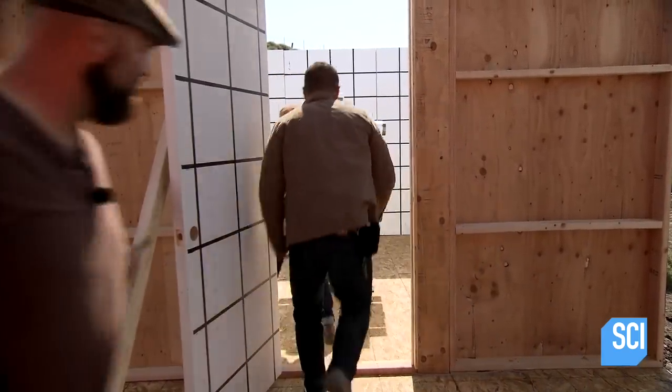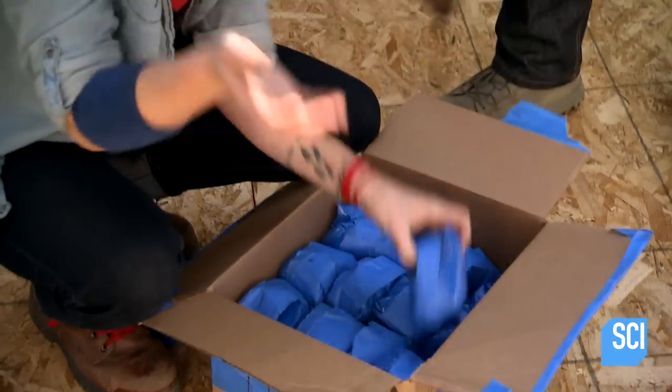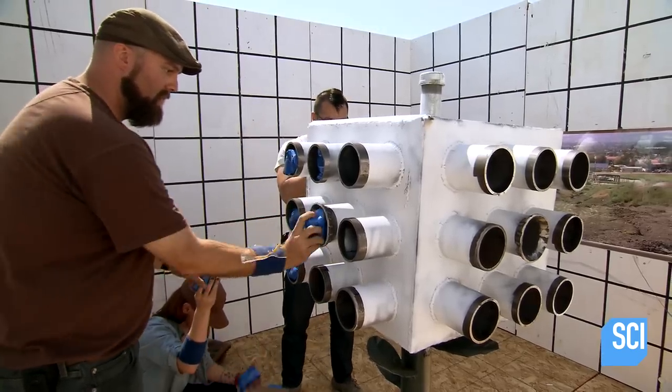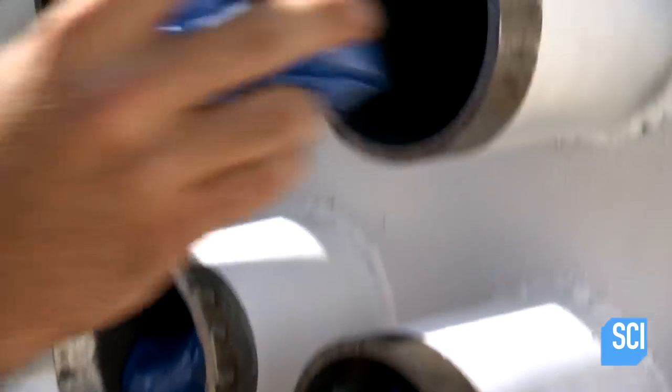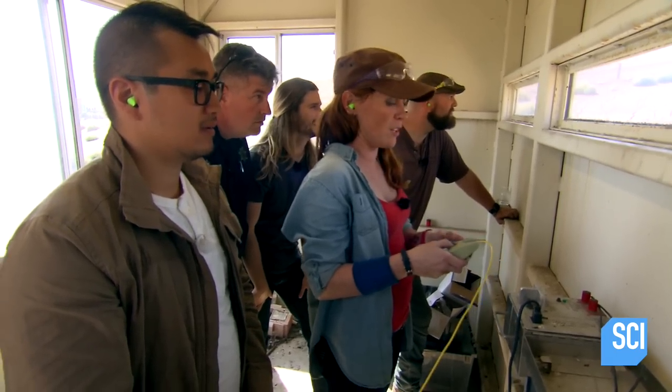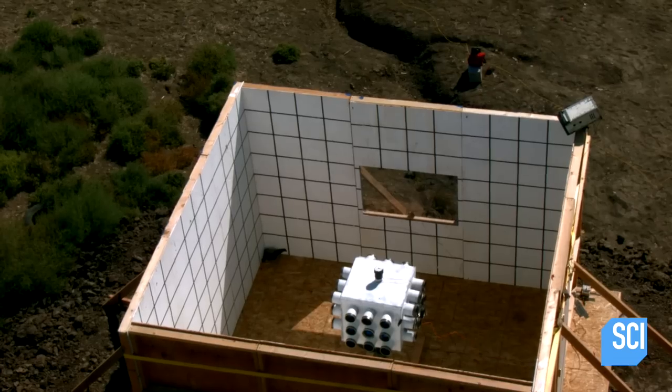The blue team is distributing their paint into 36 mortars. And if everything goes according to plan, the dandelion should channel the pressure wave through the mortars, through the paint, and onto the four walls. Blue team, full scale, dandelion of doom in three, two, one.